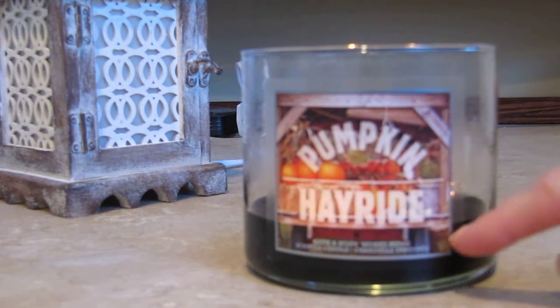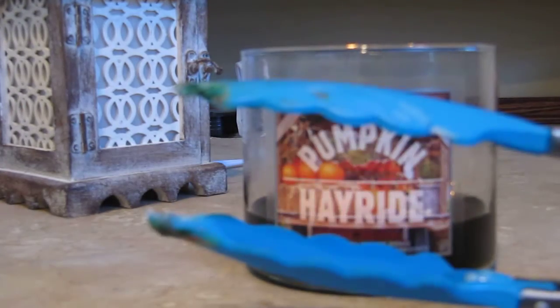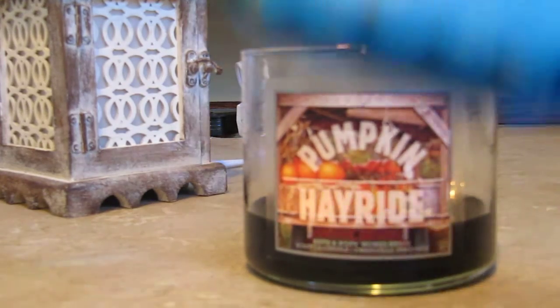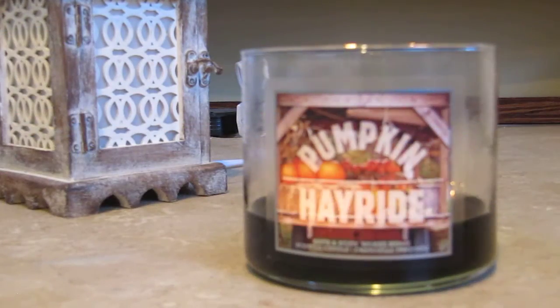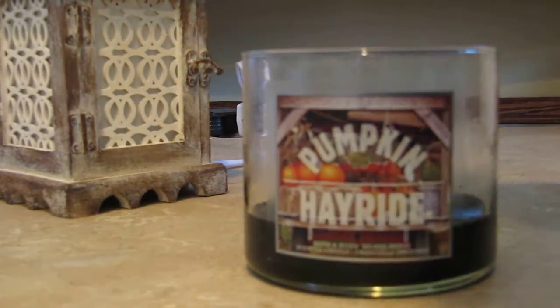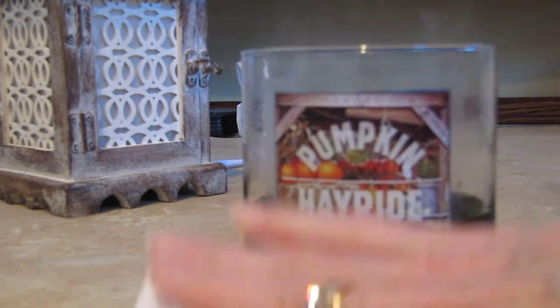This candle still has a few hours left in it but I'm going to make some tarts with the remaining wax. What I do is take a folded paper towel and these tongs, which you can buy at the dollar store. I also use these tongs to dip my cotton balls in when I have a drowning wick.